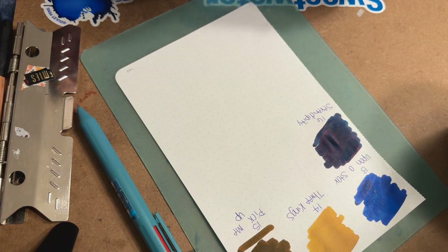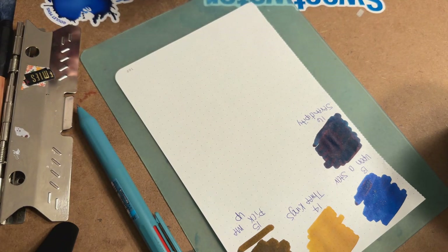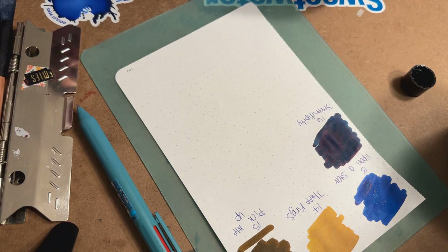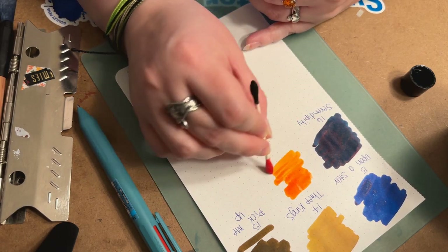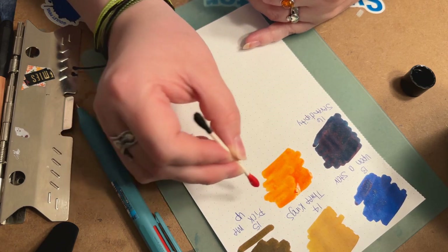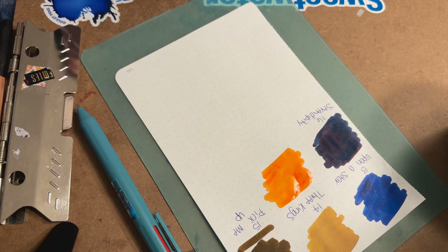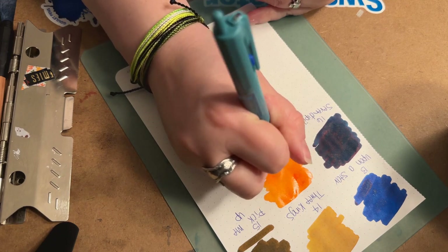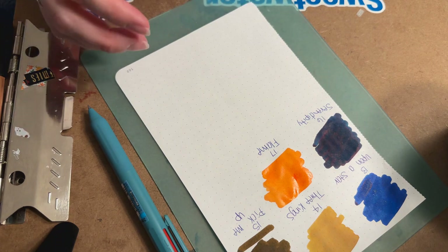Day 17 is a color called Flame — a standard ink with no special properties. I have a feeling this one's probably going to be an orange just because of the name and the way it looks in the bottle. Definitely an orange, and a very pretty orange. The color could change a bit once it dries, but it's a very beautiful color right when it goes down the paper.